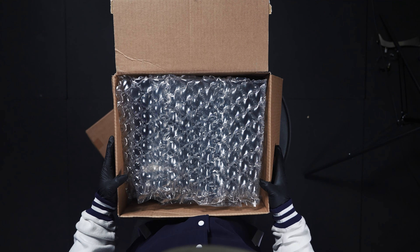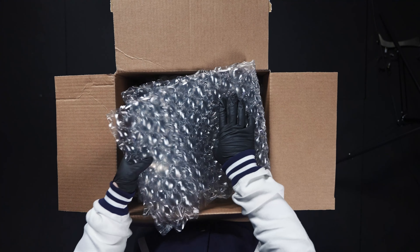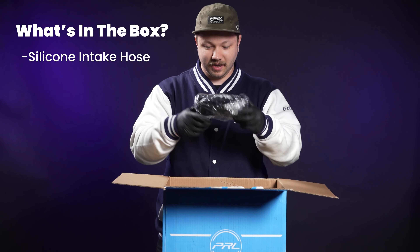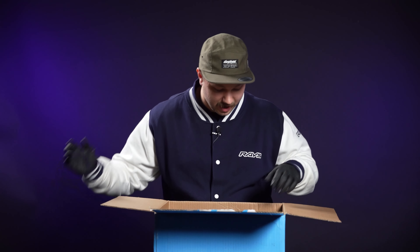As you can see we've got some nice packing material on top here to keep this intake showing up safe. This is a maze actually. Here is our silicone coupler — it is stepped for airflow. Set that to the side.